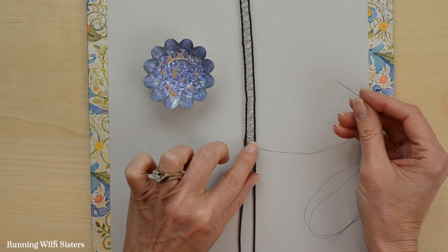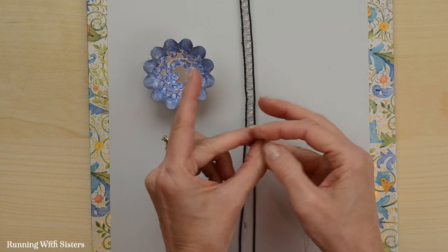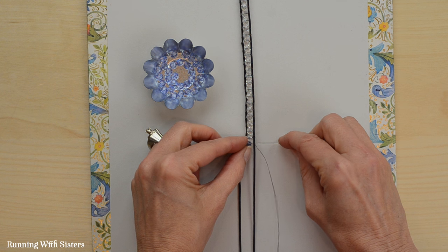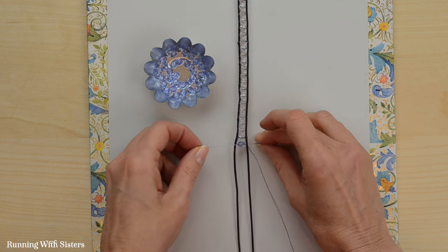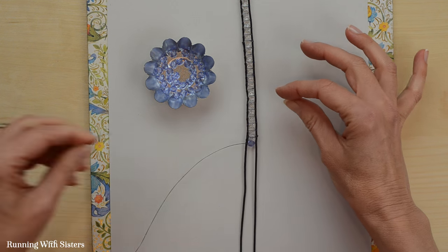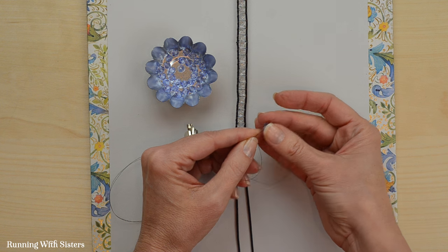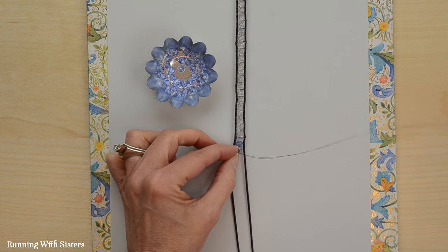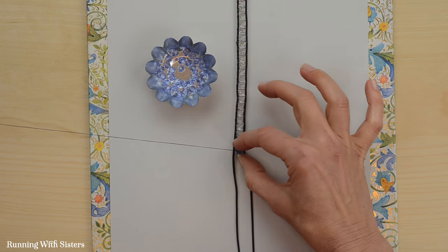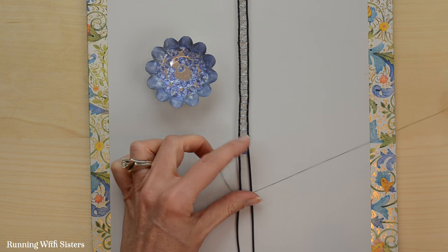We've got 25 crystal clear beads on the bracelet and now we're ready to switch to the lighter purple. We feed on the beads just like before: slide it down to the middle, go over the right side, back under and through the bead, to the other side, and over the left side of the cord. Pull it tight, go back under the left side, slide on a bead, put it down at the center, go over the right side, through the bead, and over the left side. Keep doing this until all 25 light purple beads are on the bracelet.